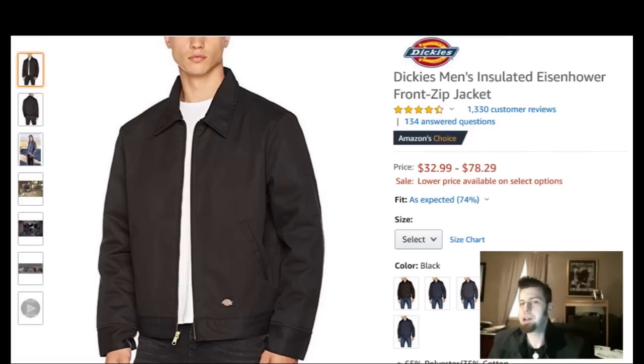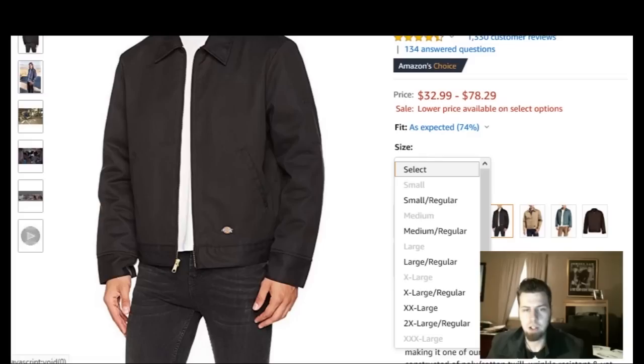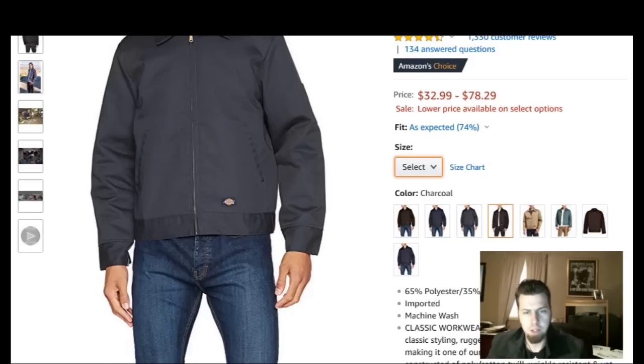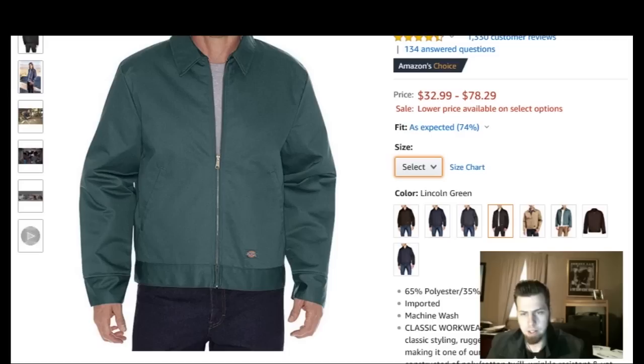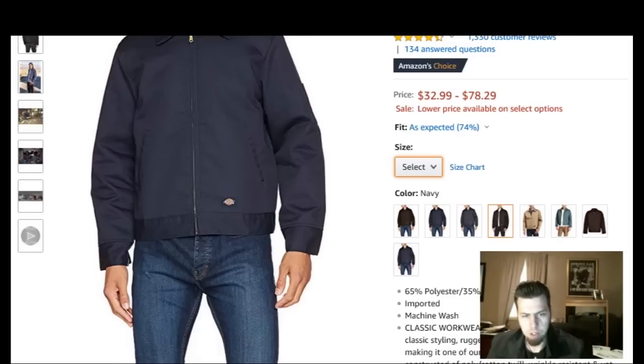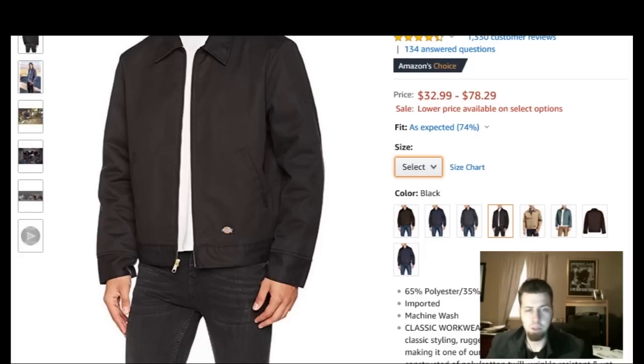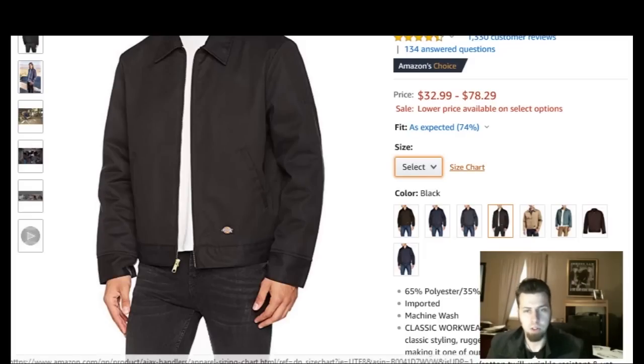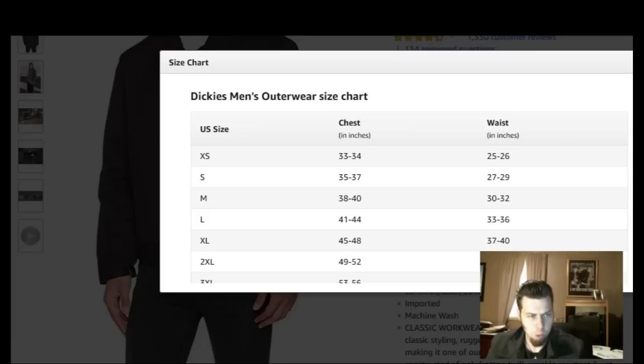And here we got the Dickies Men's Insulated Eisenhower Front Zip Jacket — it's the exact same one I'm wearing right now. This has also got a four and a half star rating, very, very good. Price is $32.99 to $78.29, and of course the price fluctuates depending on the size you get. They've got all kinds of different sizes and different colors — dark brown, Navy, charcoal, black, khaki, Lincoln green. I prefer the black, the Navy, or the charcoal, but you get what you like to your heart's content. And of course it comes with a size chart.